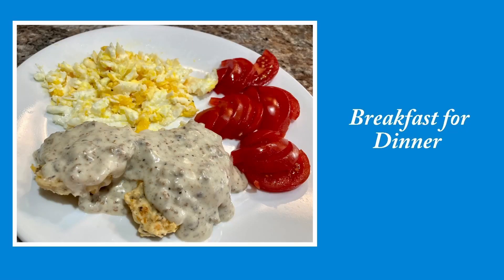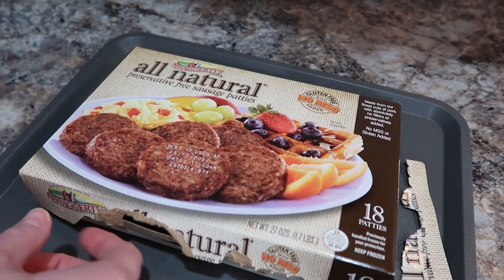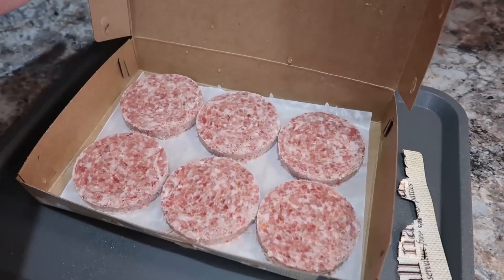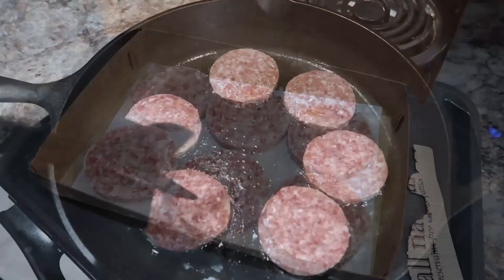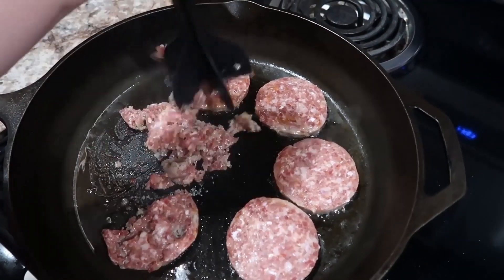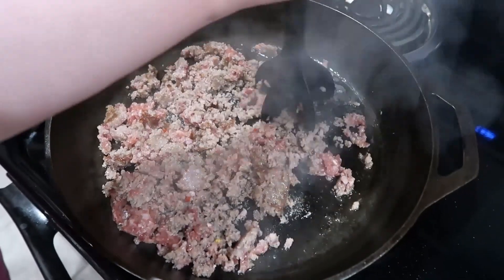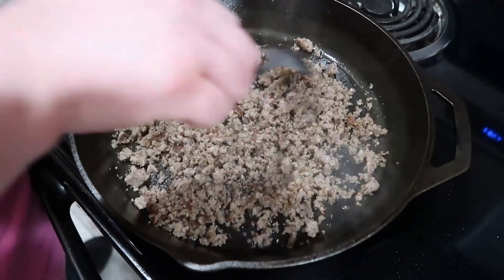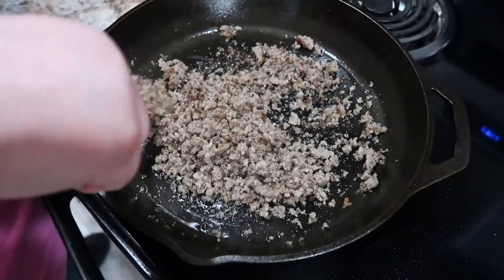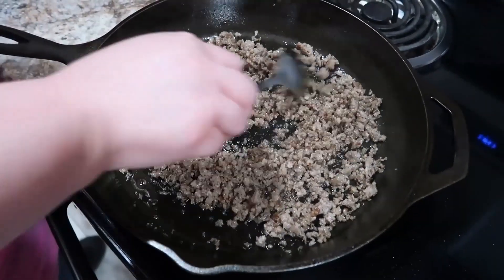So we're going to first get started with our breakfast for dinner. I love having breakfast for dinner - it's so quick and easy. Now this is my sausage that I use. This is all natural sausage. It's the lowest sodium sausage I can find. It's in the freezer section and I get it at Kroger. It really doesn't have a ton of grease in it either, which I like. I actually just throw it in the skillet frozen and it kind of thaws as it cooks. I typically cook up the entire package and freeze whatever we don't use so I can throw together some sausage biscuits later.